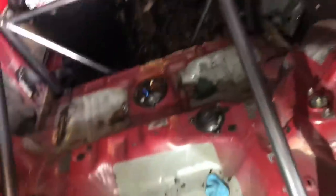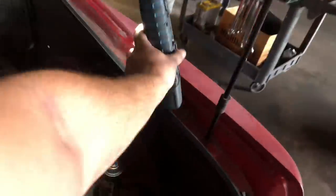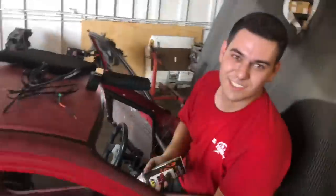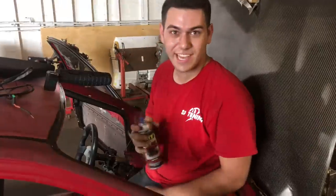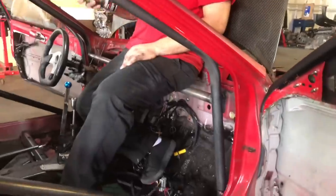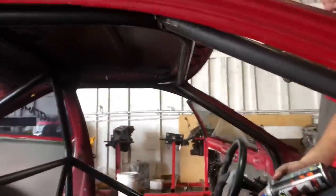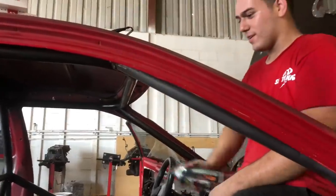It's coming together. We're sanding down the cage a little bit with some Scotch-Brite so now that it's scuffed up we're gonna start painting the roll bar. We just finished painting the cage — we did the back half, then the center, and we're just doing the front right now.